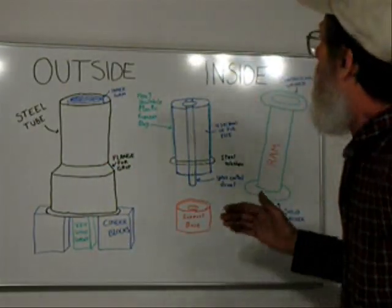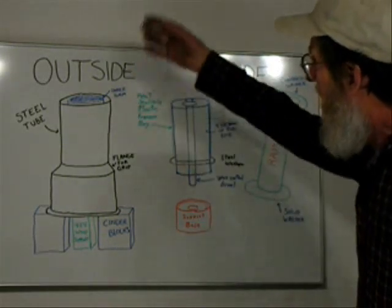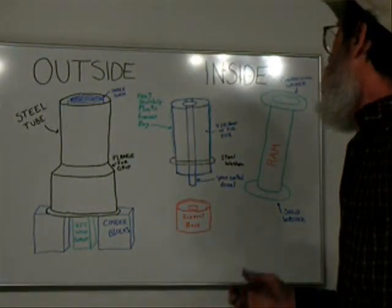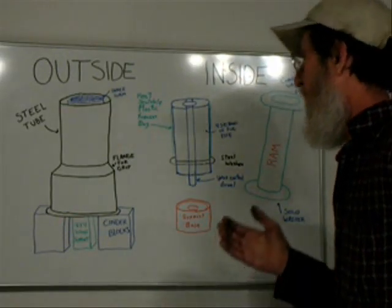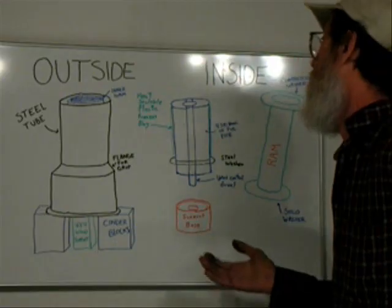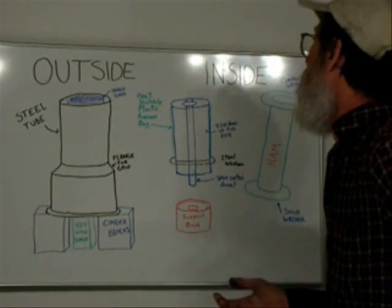The most important thing on the crucible is a center core. We are going to be packing the clay around this core, and it is very important that we be able to remove it while the clay is still wet. If we don't remove it while the clay is wet, the clay will shrink and it will crack, pretty well rendering it useless.